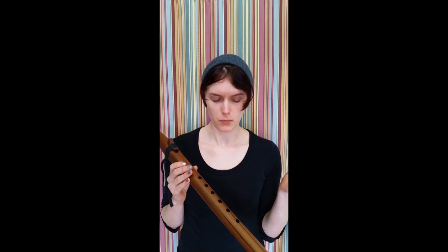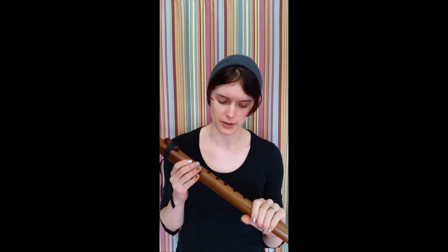Another thing to check when you first get your flute — especially if this is your first flute ever and you're playing it for the first time and it's making some weird noises, which is pretty normal — it takes a little while to get comfortable with covering all the fingering holes and blowing the right amount of air into the flute.